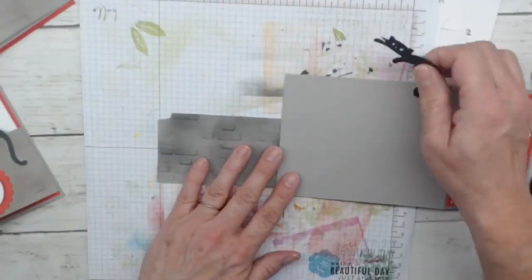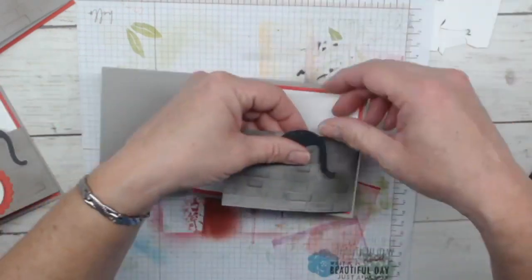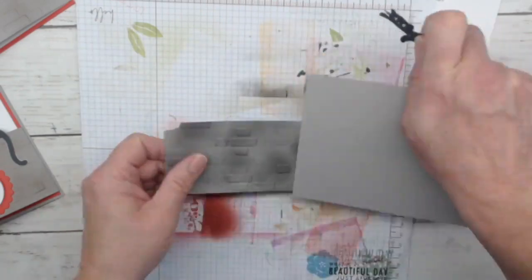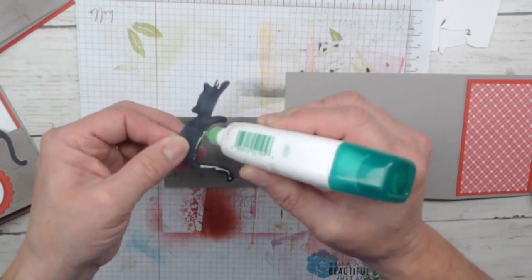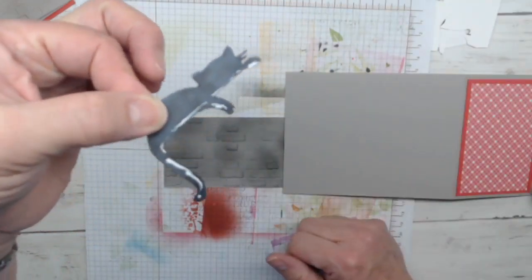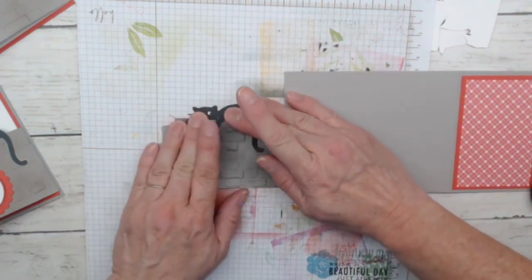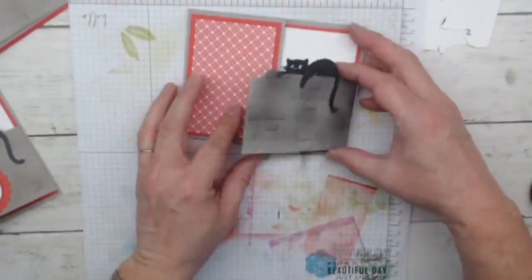When you put your cat on the wall, do this in the open card position, because if you try to glue your cat on when the card is closed, there is a possibility you'll have a little too much glue and actually glue the flap shut. So we're leaving this open, coming in with our glue on his tail — because his tail sticks down — and just the top edge of his body and the top edge of his paw. Just a little bit of glue, and we're putting him right on the fence at the top. There he is on top of the fence, and you can see him from the back too. I just think that is so cute.